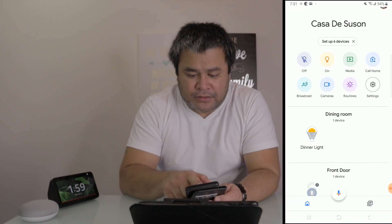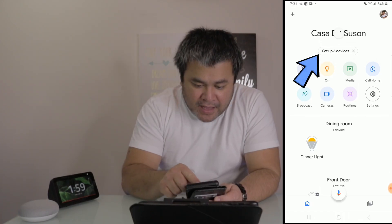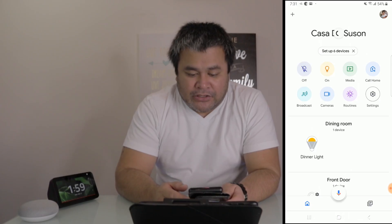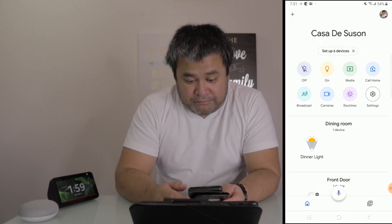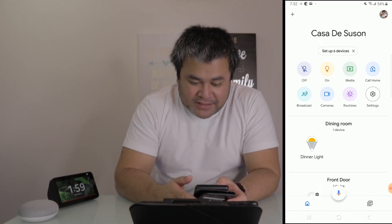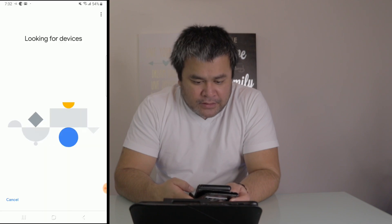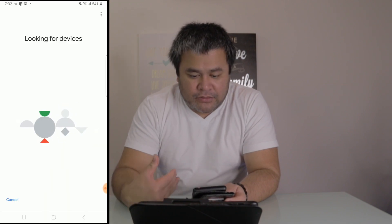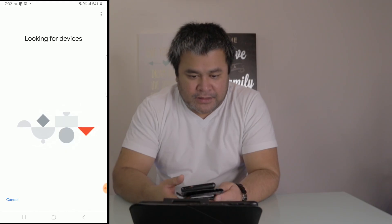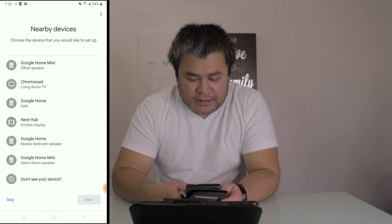In the Google Home app, there should be a phrase that says 'Set up device.' Tap on that. It will confirm your address and then it's going to try to look for your devices. There you go — it starts scanning.